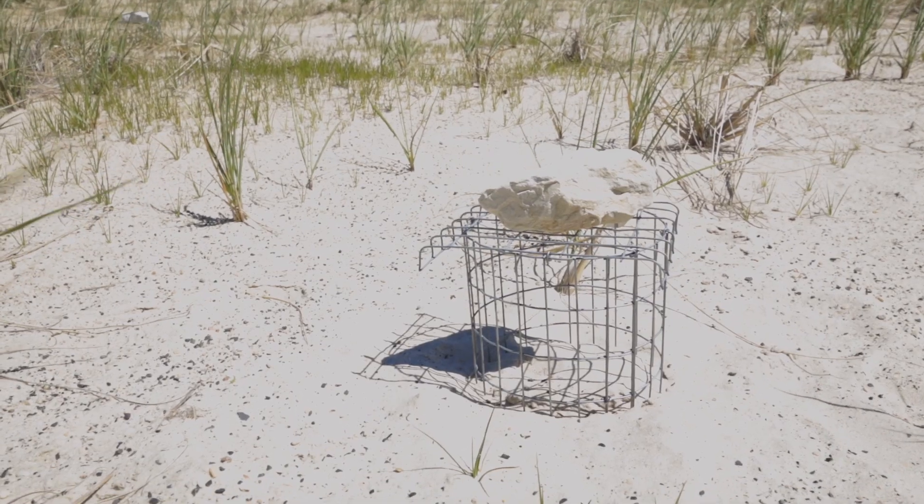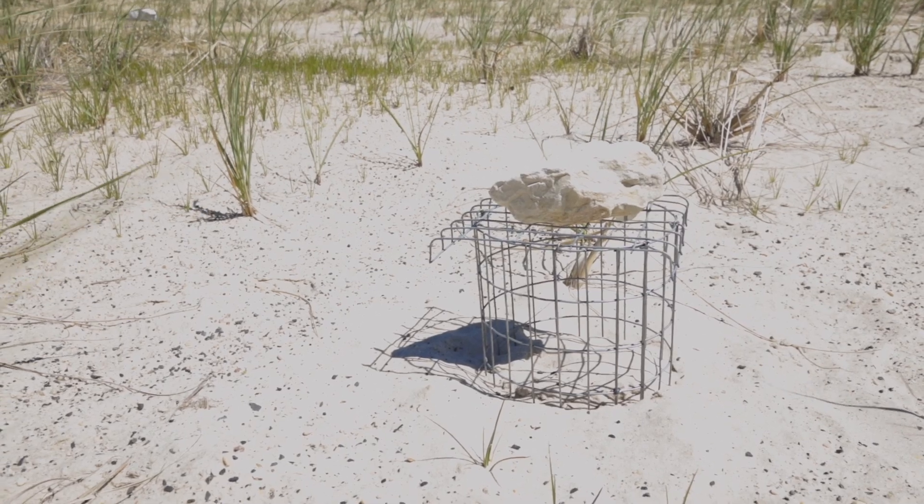Ben Wurst with Conserve Wildlife Foundation of New Jersey. What I'm going to demonstrate today is just how to do this and what materials are needed to construct these cages. It's very easy to do, so anyone can do it. It's just some basic tools that could be acquired at local hardware stores, home improvement stores, or even Amazon.